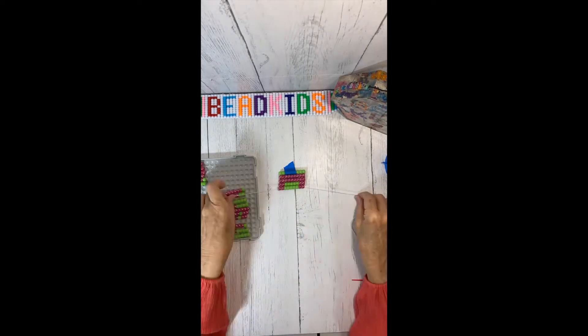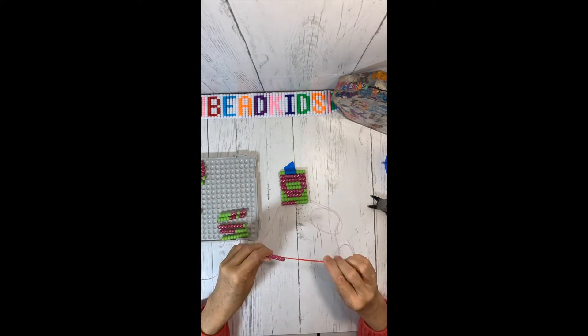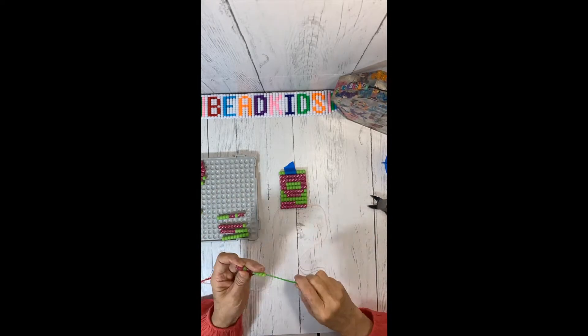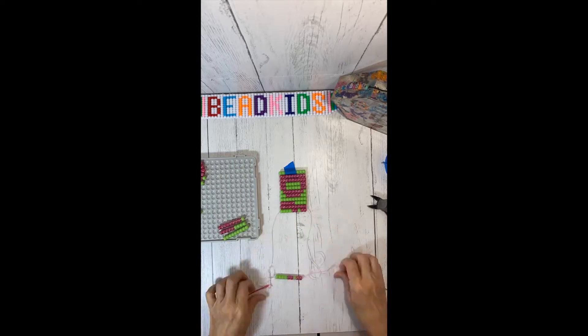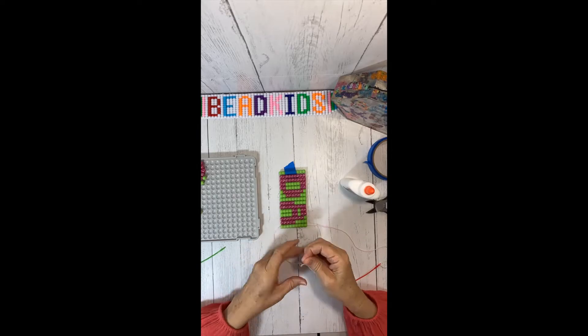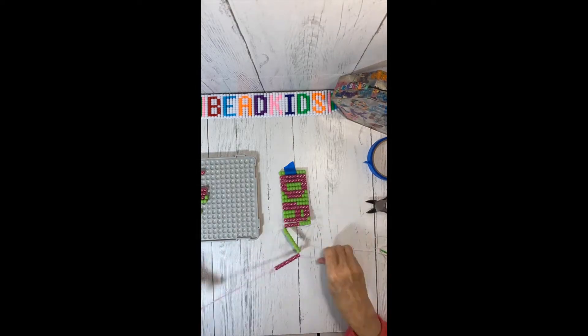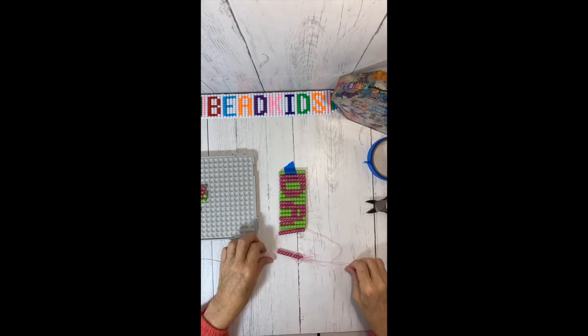Then you string your project together. I'm using number 10 or number 5 string and the 5-inch beadkids.com needles. When all the rows are crisscrossed with string, you tighten your project and tie it off with two square knots.